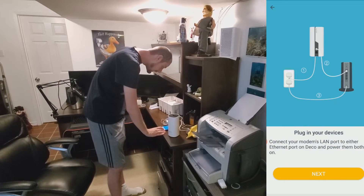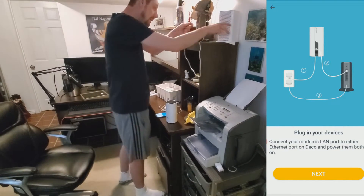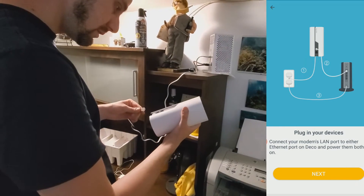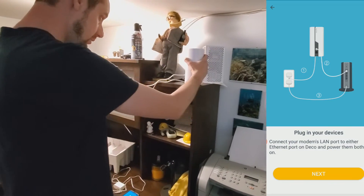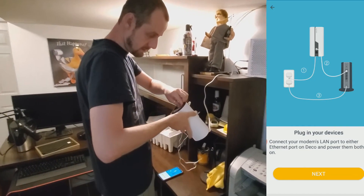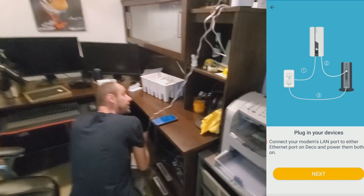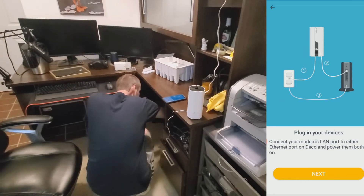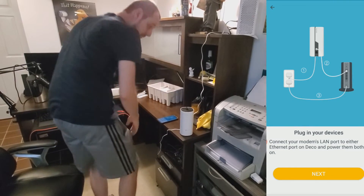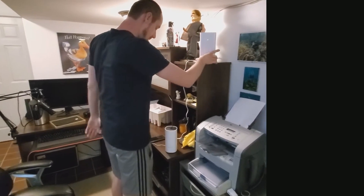The app says to connect your modem's LAN port to either ethernet port on the Deco, then power them both on. So I'm putting one end into the modem port one, and then into the Deco unit port one as well. Then I get the power cable for the Deco — it goes in through the bottom — and I power on both the Deco and the modem.